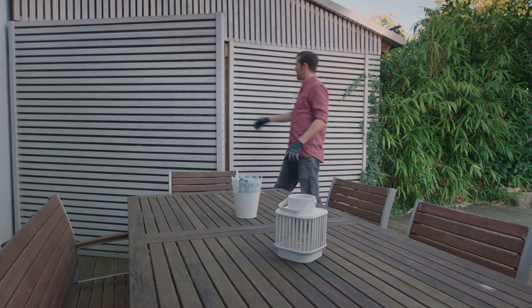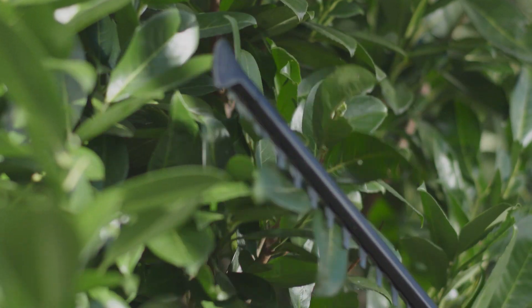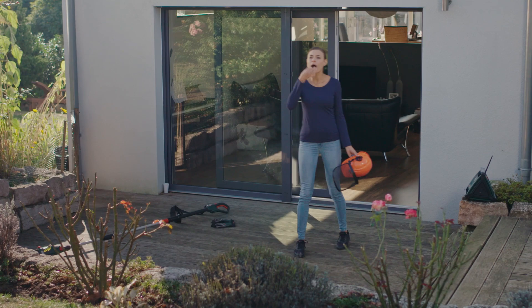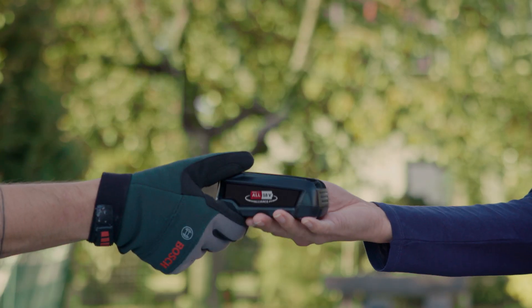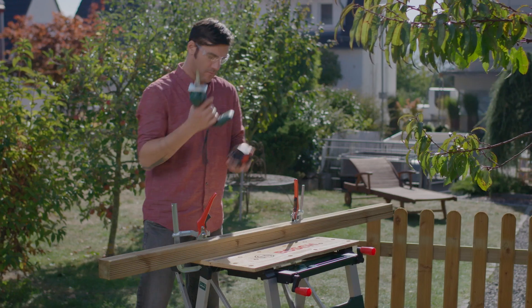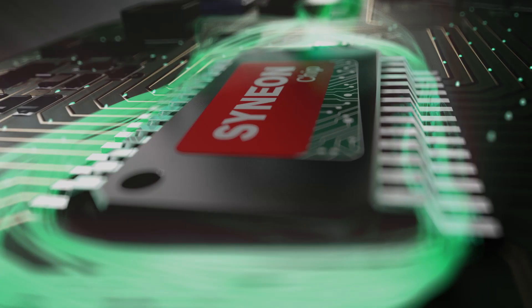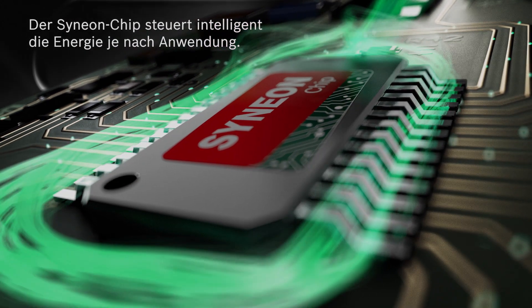Welcome home. Welcome home. Welcome home.